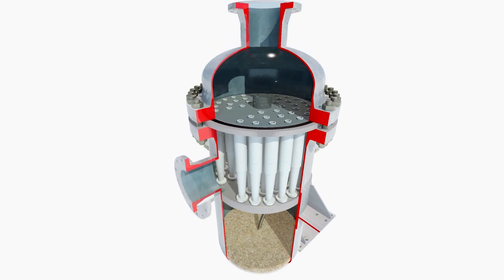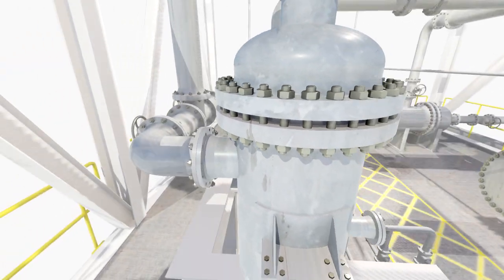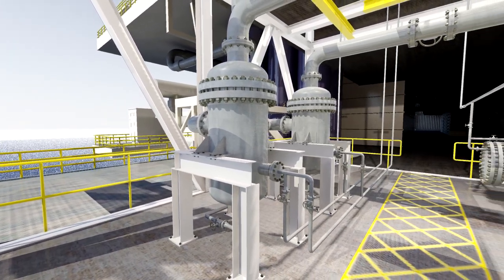The de-sanded water is now sent for further treatment, usually to de-oiling hydrocyclones. The sand can be either treated to remove any attached oil, or stored for disposal.